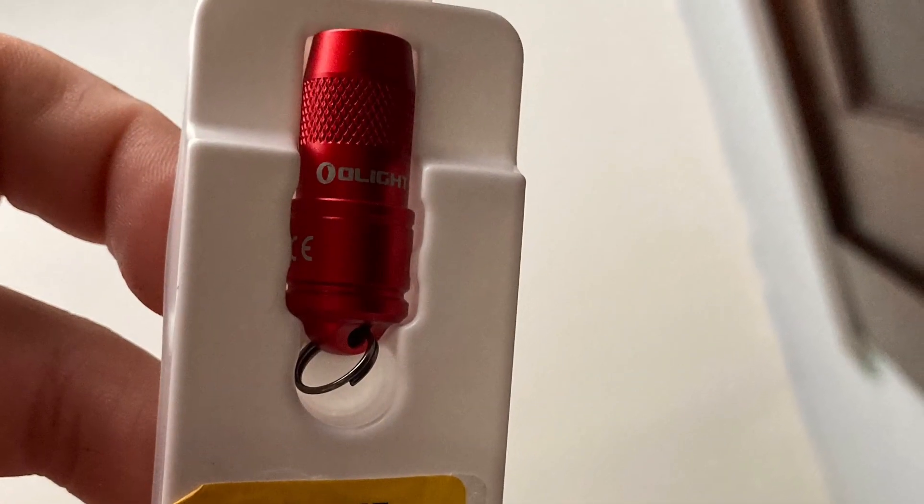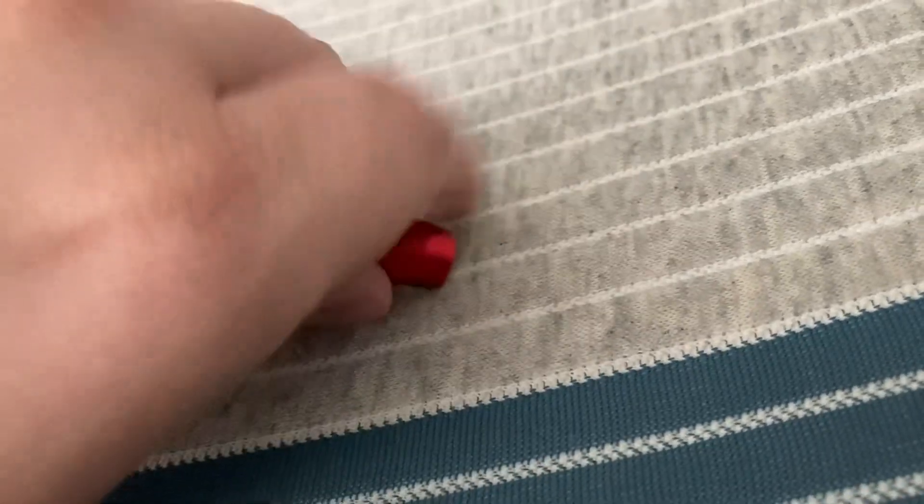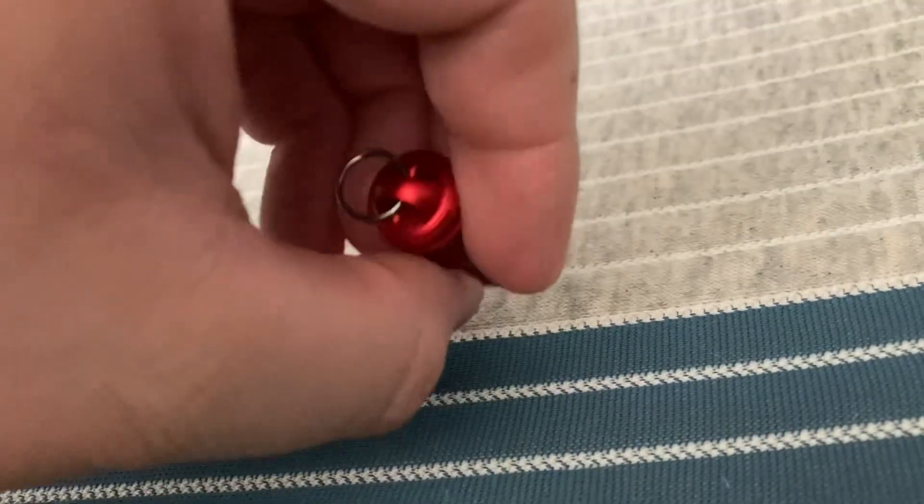Hey guys, it's BastionScoofy. I got a new light that you can put on your keychain — it goes along with your keys, your knife, a small mini flashlight. It only has 10 lumens, LED, and comes with three extra batteries.